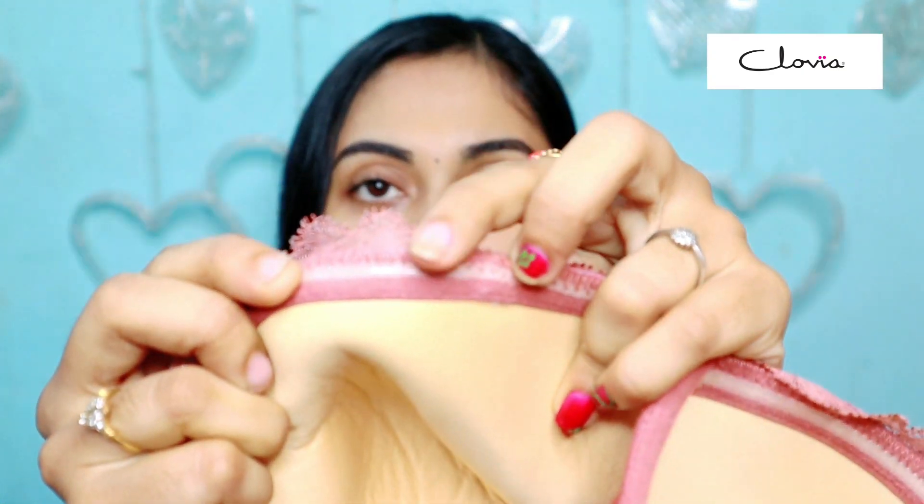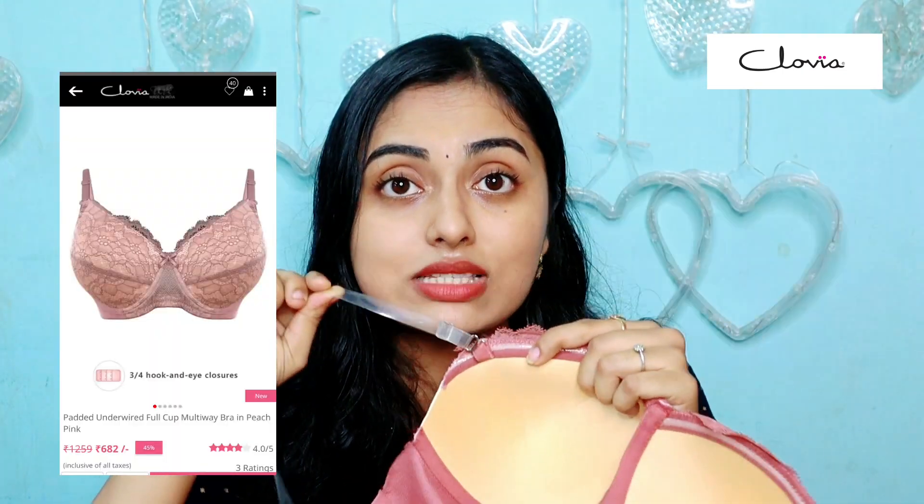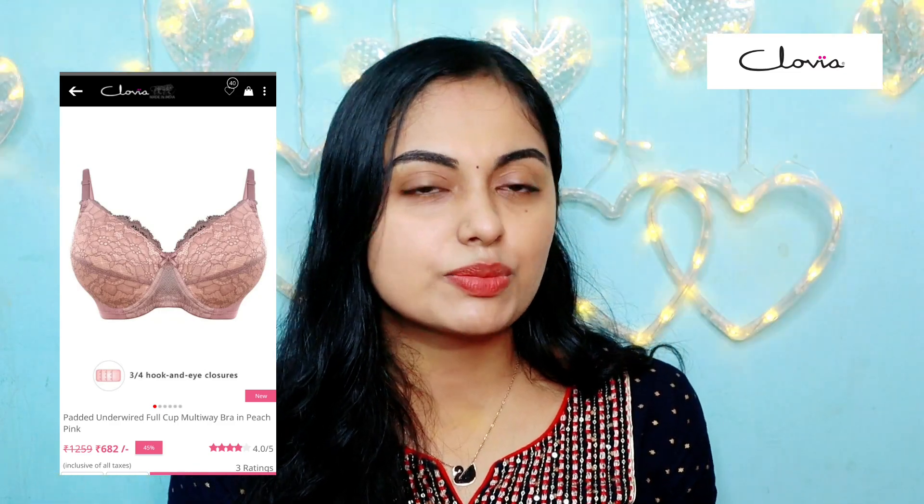First, we have a strap. This strap is a grip and has a silicone type material. Even if we use a strap, we can use it — especially with the shoulder and the top. If you want to use it, this is a transparent strap. This is a wire, so we have to use the back to support the back.